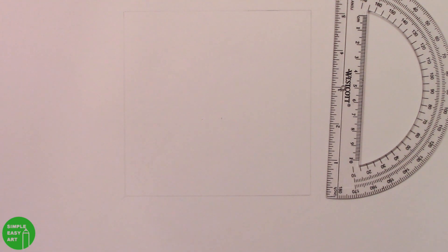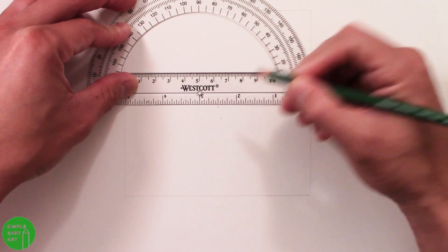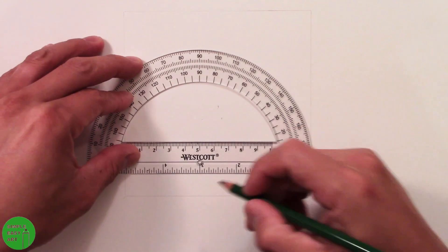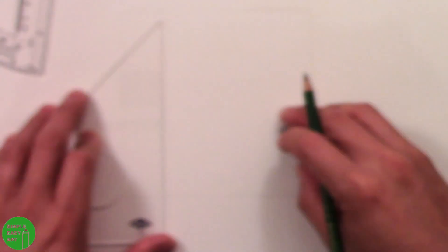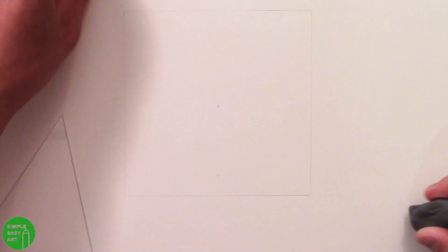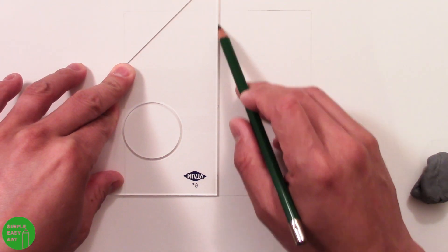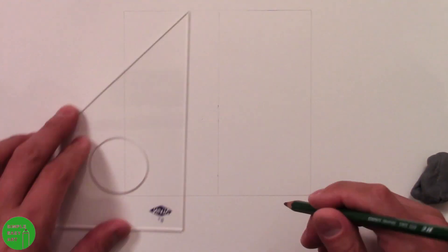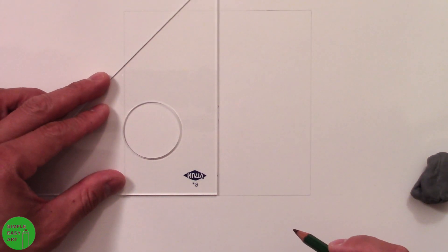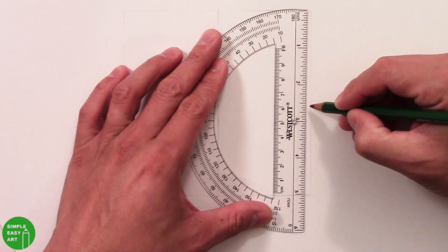Now I'm going to draw a center line right across the middle, at two and a half inches down the center of the five inch square. I use the plastic triangle again to make sure it's a 90 degree angle and it's straight up and down. Then we're also going to draw a horizontal line right down the center of the square, measuring two and a half inches down each side and drawing a line straight across.